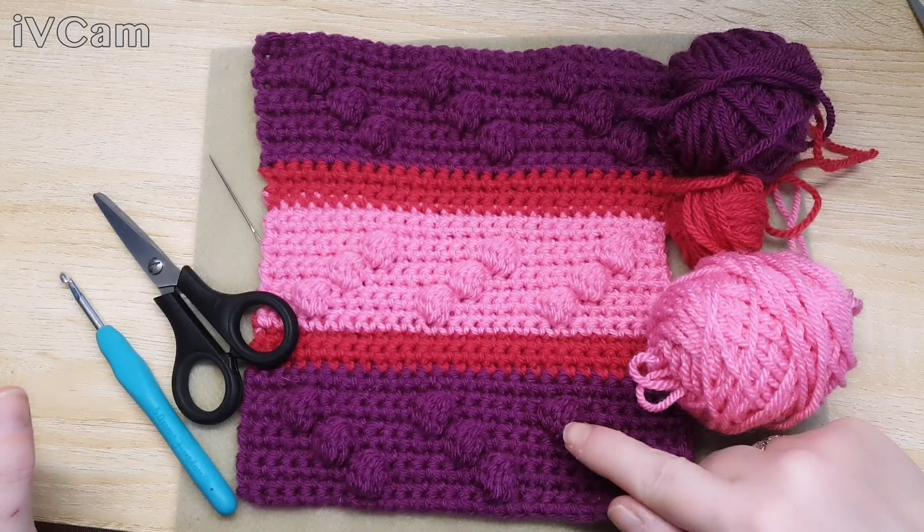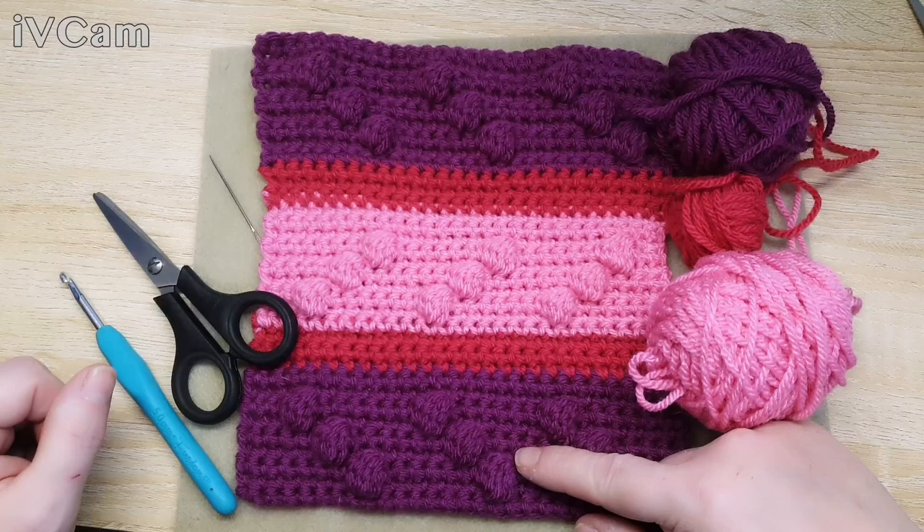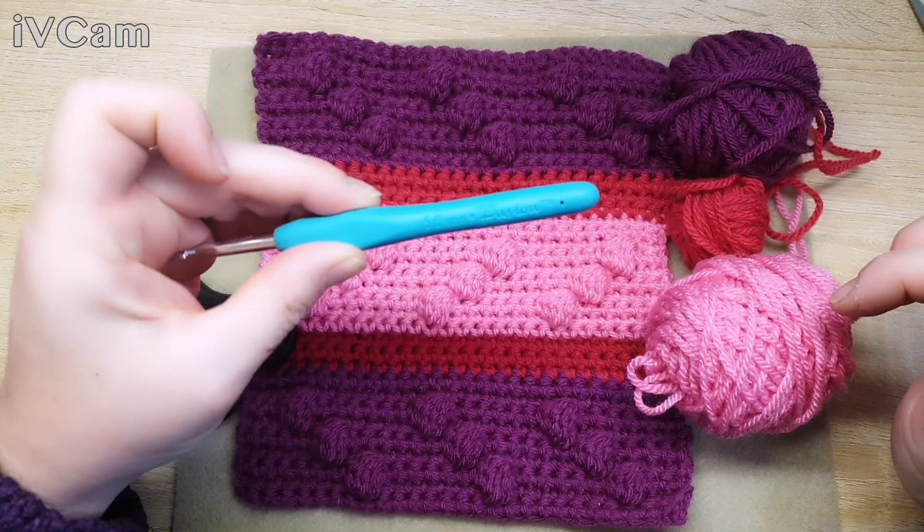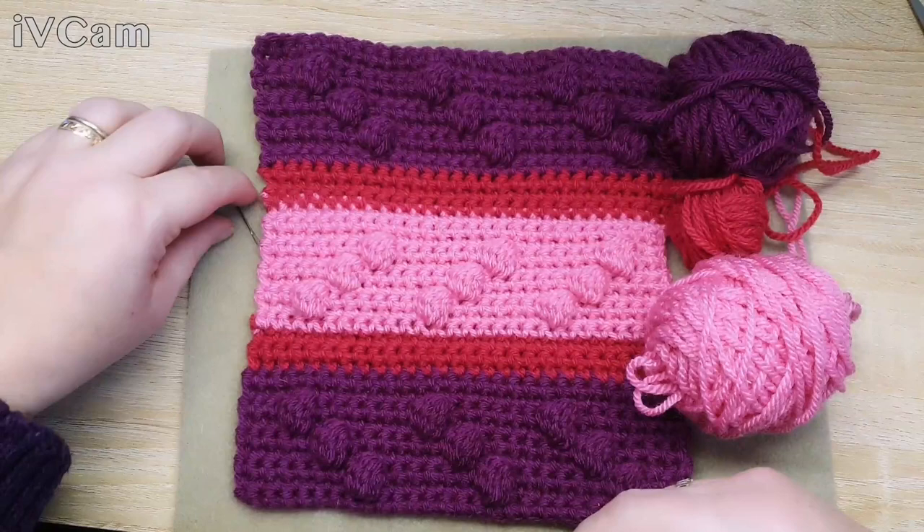The new stitch this week is going to be making a bobble. All the rest of it's double crochet, which you should all be quite expert at now. The usual things we need: the colors that you're going to use - these are out of my stash again - a pair of scissors, hook size five, and a darning needle.